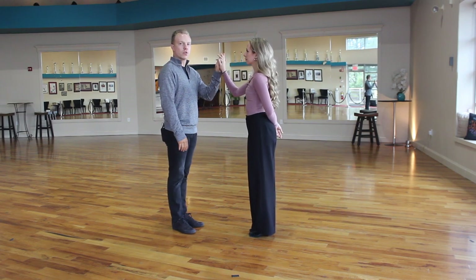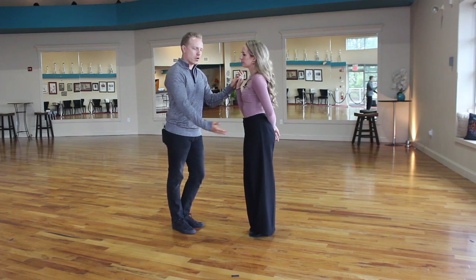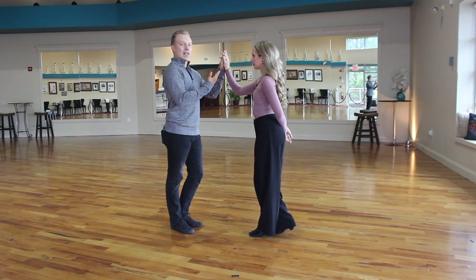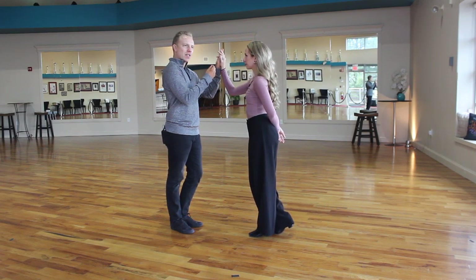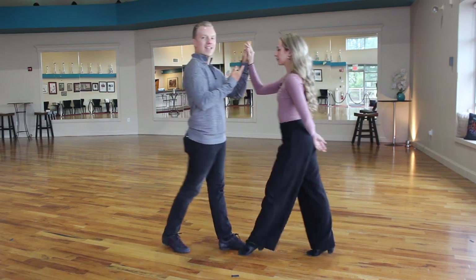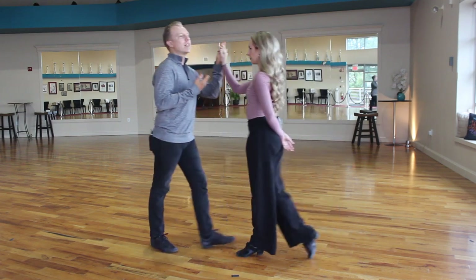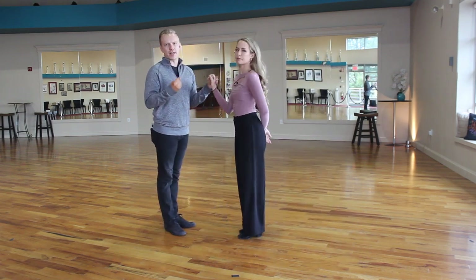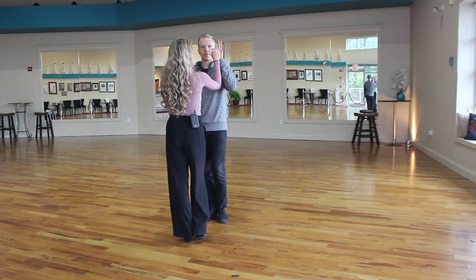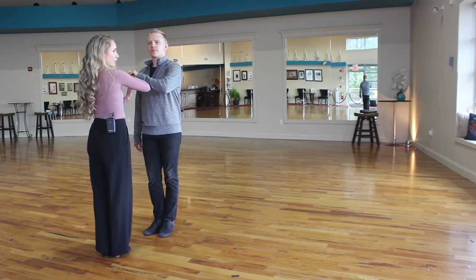If she's a complete noodle and I give her a little energy and she just folds, then we have no connection to start dancing. So we establish this base level of energy and connection, and then when I go to move and change weight, we maintain this same level of energy so the center stays in the middle the entire time. This is the most basic version of connection for leading and following. Watch our hands — when he goes to the side, you can see this position did not move sideways.